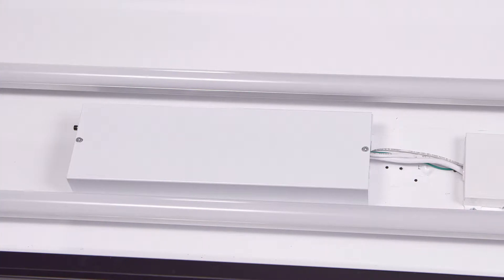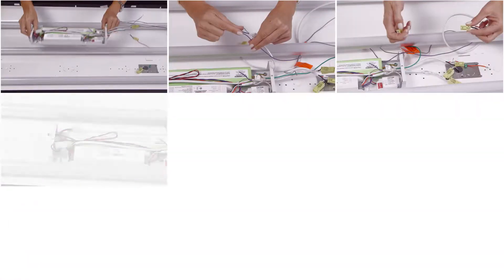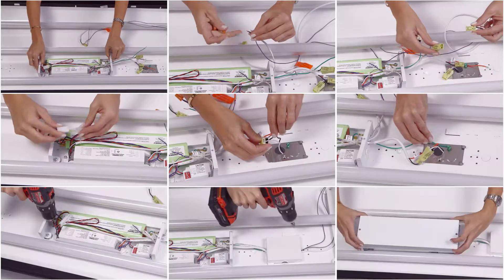Today we will show our battery backup in a 2x4 troffer with a Lightronics Magnetic Retrofit. The steps we will show are key to any installation.